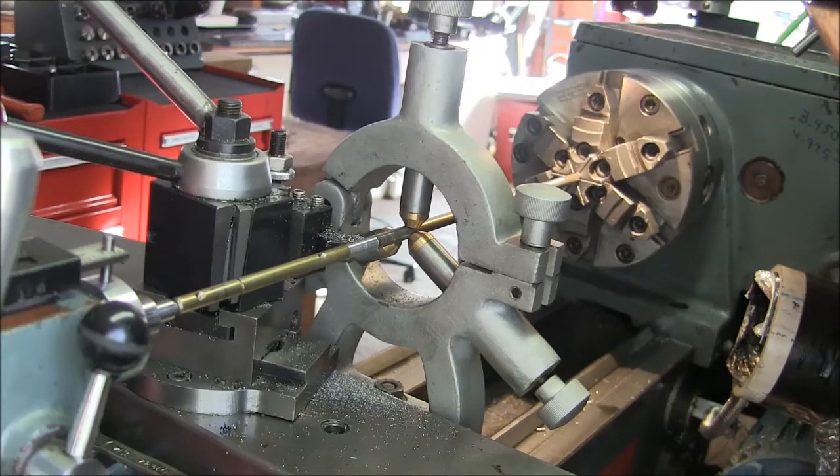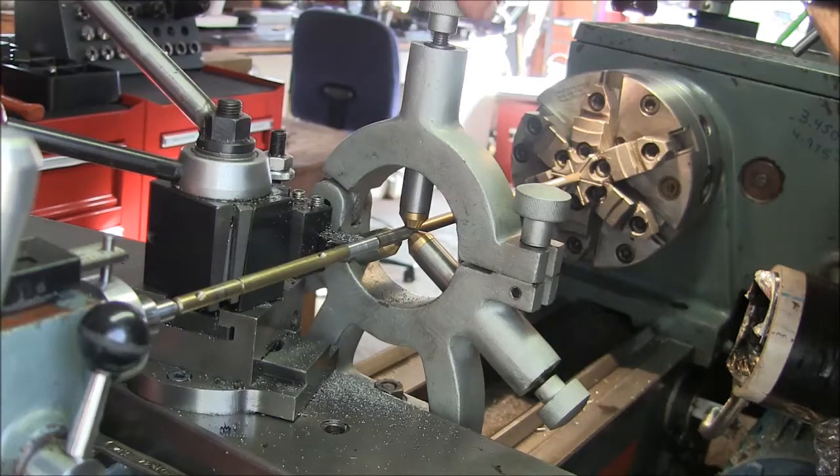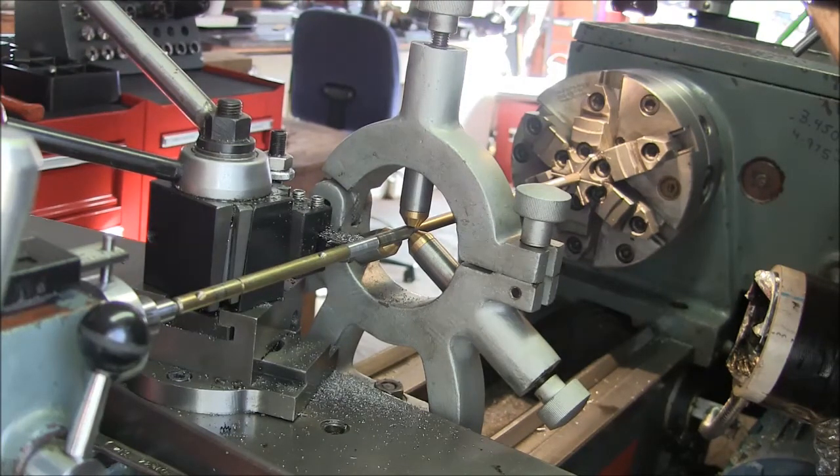There you go. A couple of strategically placed bolts and now my steady rest is also a follow rest — and it really does work, because this bar is pretty long. There's no way I'd be able to turn this in the middle like I'm showing you without having this on here. So if you've got a steady rest and no follow rest, you don't feel like building one from scratch — you can make one by just bolting this thing on.